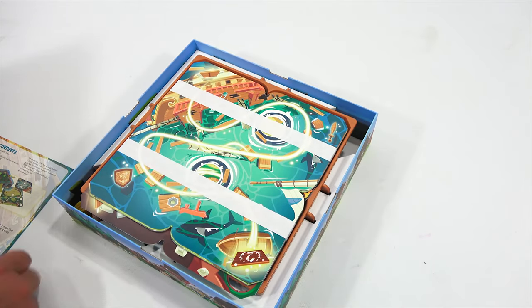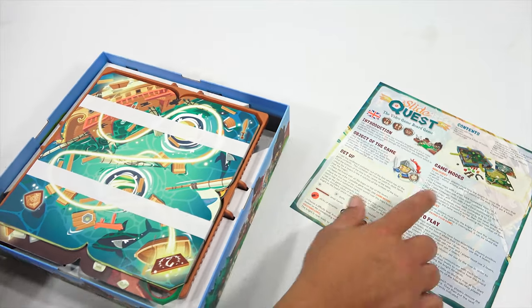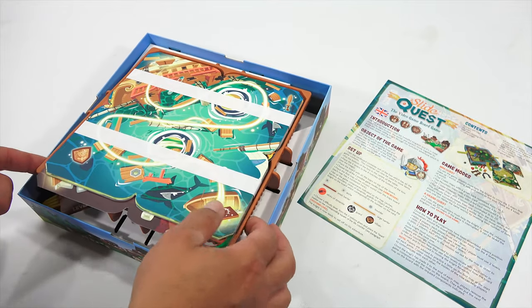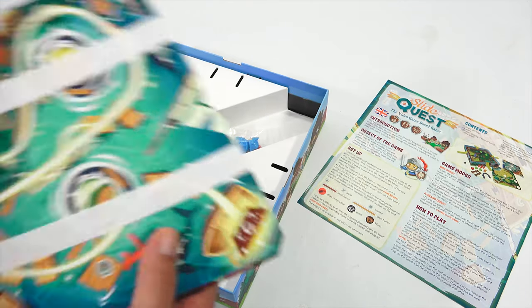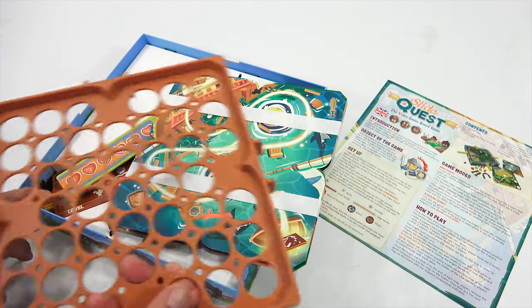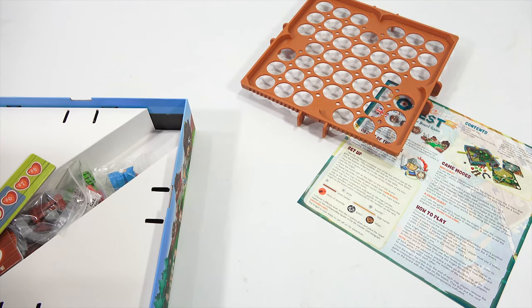There's the instructions. I will review that. Game modes, how to play. Nicely packaged in here with these sleeves. They're in like paper bands, and you've got this really cool looking tray. Looks like Swiss cheese, big holes all around the tray. Can I get these out while saving the bands? I think I can. I will try.